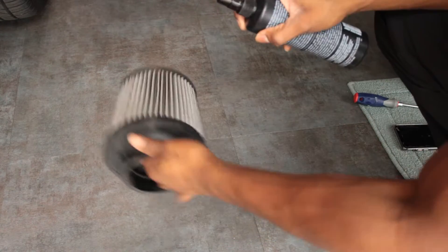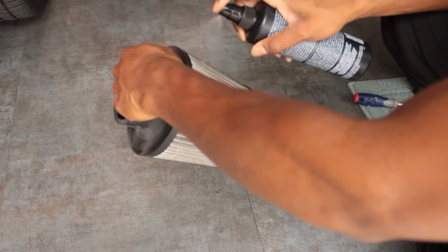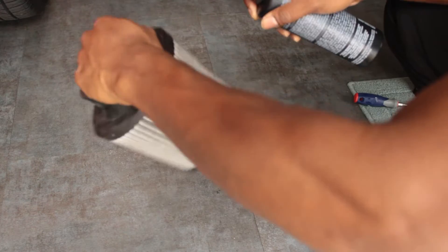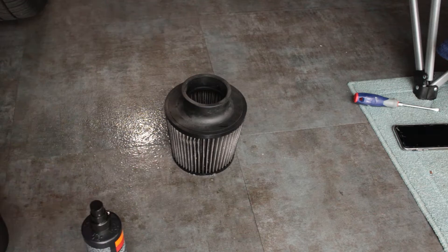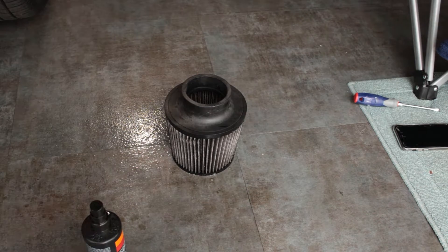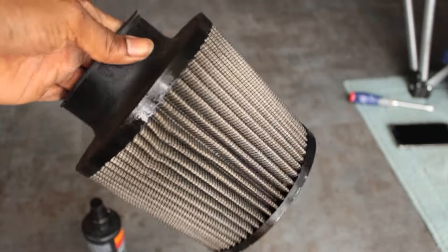Alright, let's spray this down. You only want to spray the outside of it, not the inside.